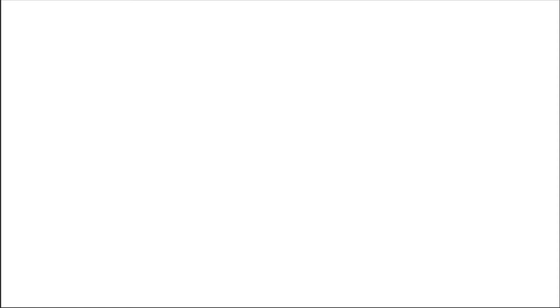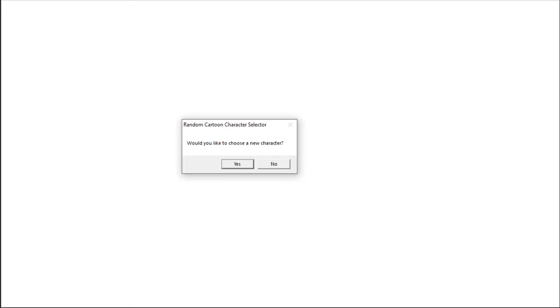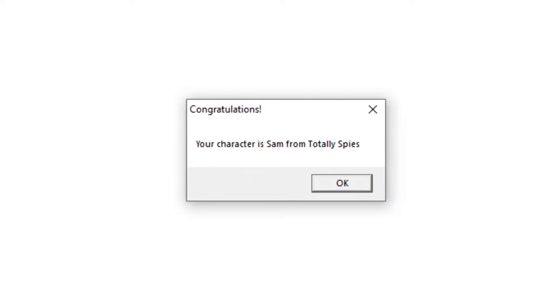Let's choose another character — I'll try my brother's character selector this time. I got Sam from Totally Spies! This show is so old, it was from when I was a kid. I think Sam was the blonde one who wore orange, but I might be completely wrong. I'm going to draw how I think she looks from memory.